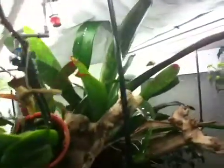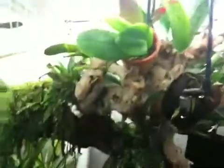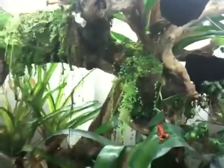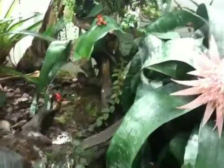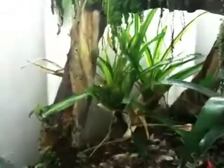A couple of the bromeliads are not doing too well — they've got scale and some other issues — but not doing too bad overall. I have some orchids; this one was blooming when I put it in there and we'll see whether it blooms again. Those bromeliads in the back — I thought I was going to use these big acmeas for raising froglets.